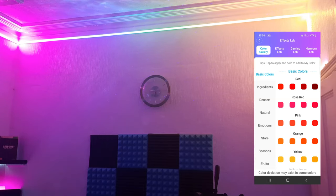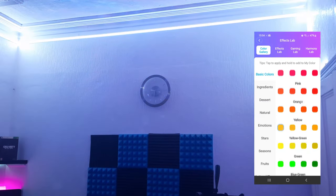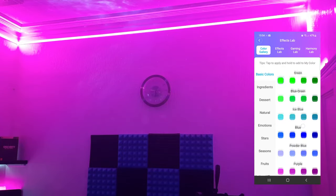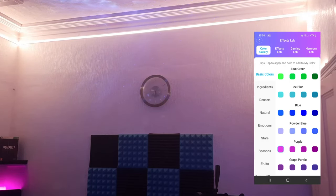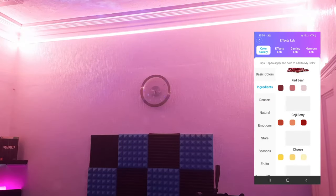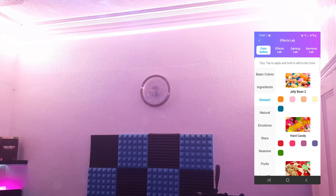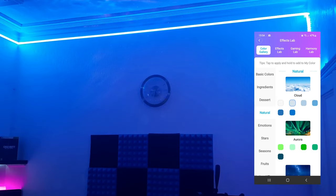In the color gallery you've got all the reds, yellows, greens, aquas, blues, pinks, and purples — they all look really nice and vibrant. Each of these has its own subsections: for example, under 'Ingredients' you can select things like broccoli. One of my favorites is the jelly beans effect — you can actually segment the lights to make them look like jelly beans. Then under 'Natural' you've got everything from different cloud tones and auras to starry skies and snowflakes.